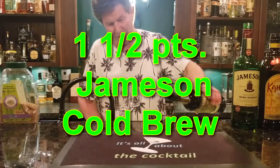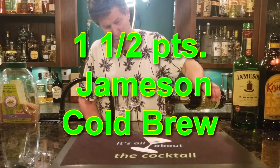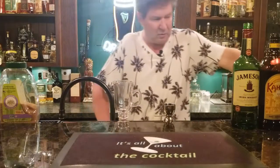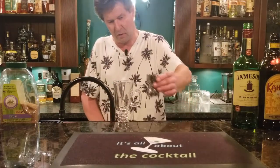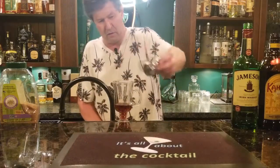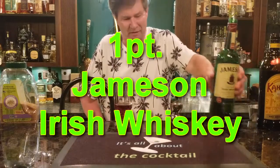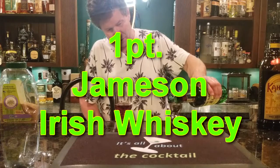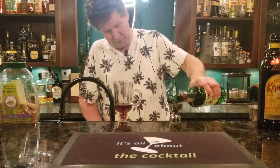Jameson cold brew is nothing but arabica coffee and Jameson whiskey — try some out, you'll like it. So we do an ounce and a half of Jameson cold brew, and then we're just going to do an ounce of regular old Jameson. Gotta have that in there — how can you call it an Irish without that? That's going to provide a little bit of your heat.